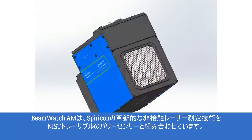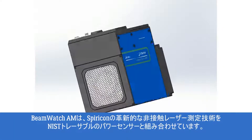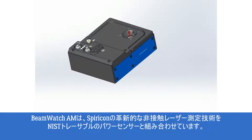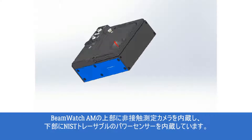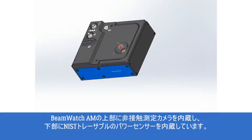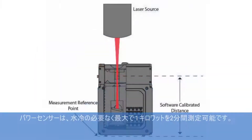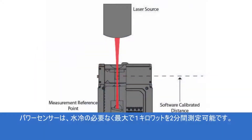BeamWatch AM combines Spiracon's revolutionary non-contact laser measurement technology with a NIST traceable power sensor. The upper section of BeamWatch AM contains the non-contact measurement camera, while the lower section contains the NIST traceable power sensor. The power sensor can measure up to 1 kilowatt for 2 minutes without the need for water cooling.